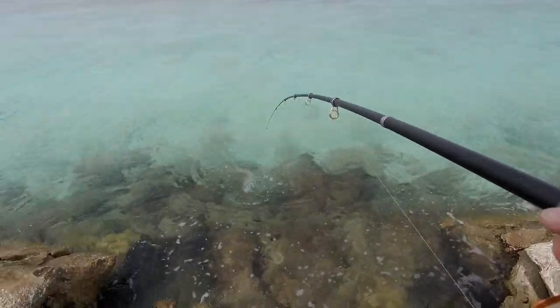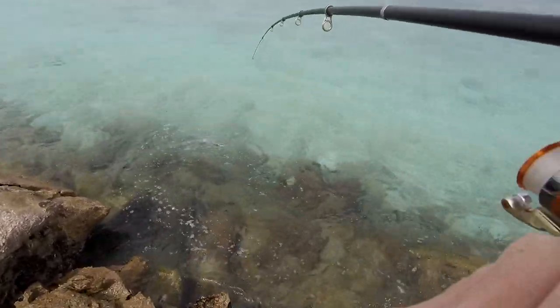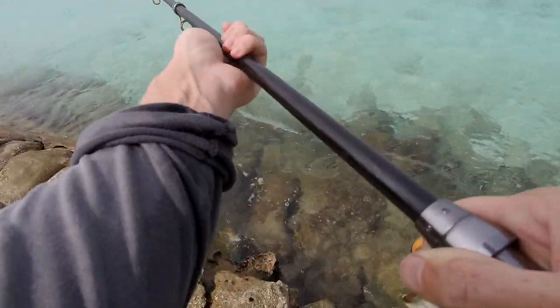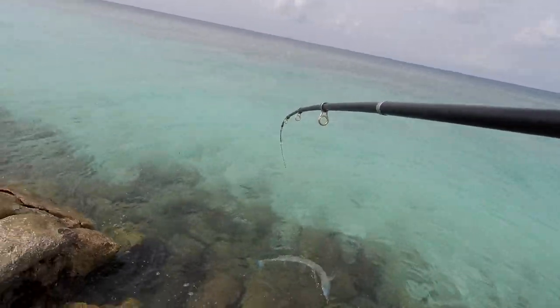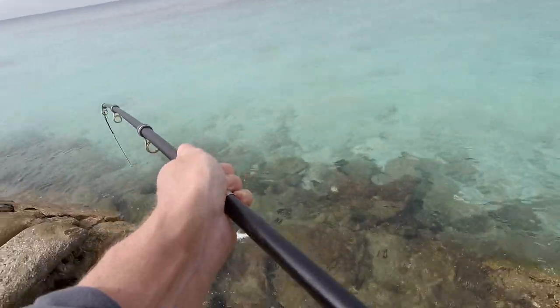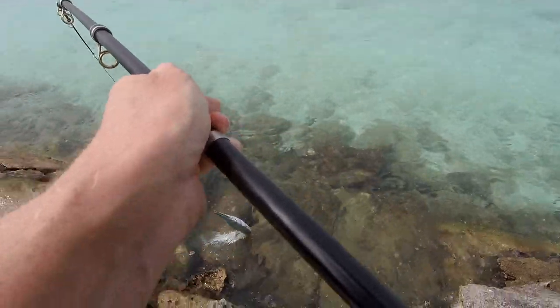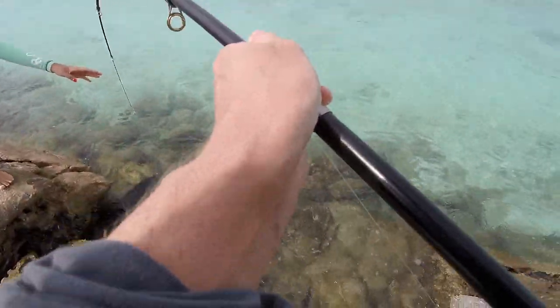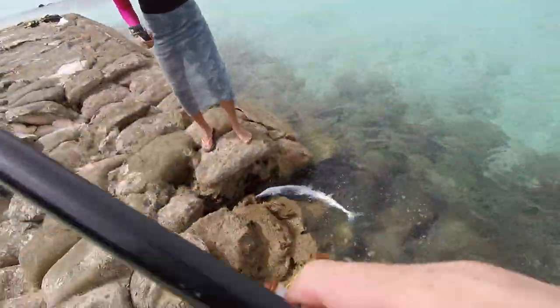I am still filming here. Oh this is going to be hard though. How do I land this? Oh no no no — the line! Oh he is burning the line. Oh, need help!